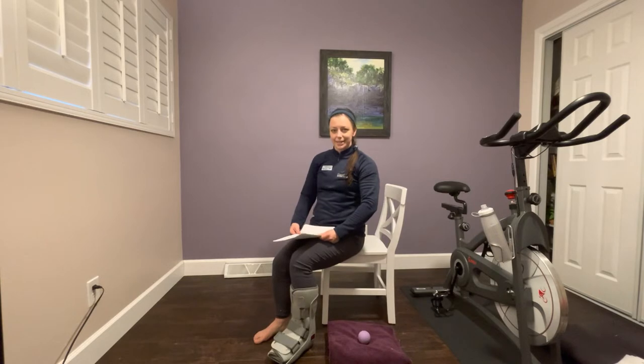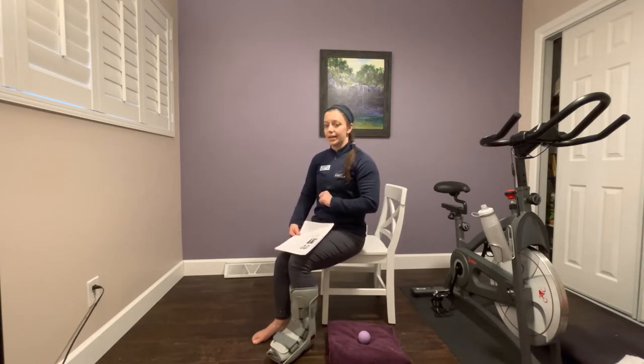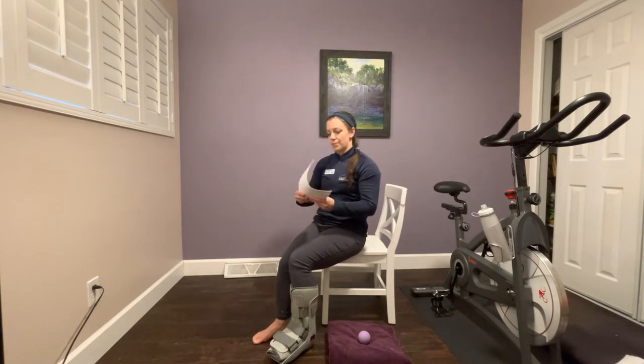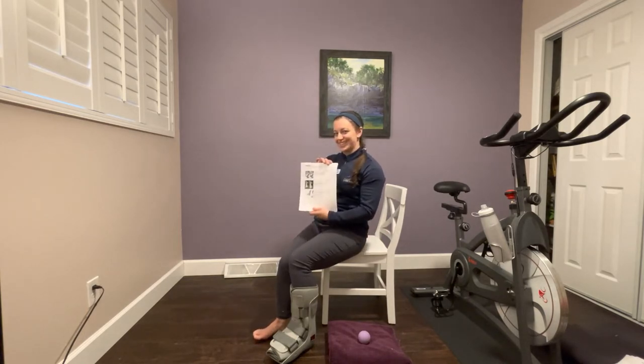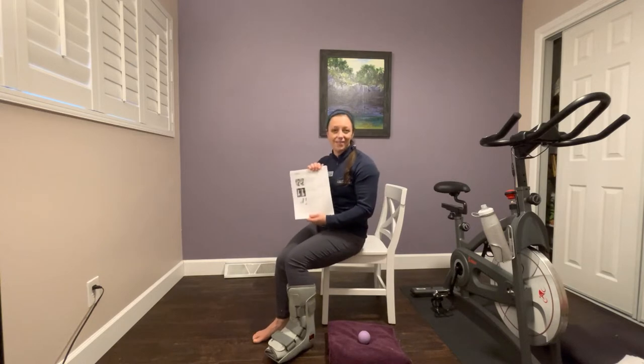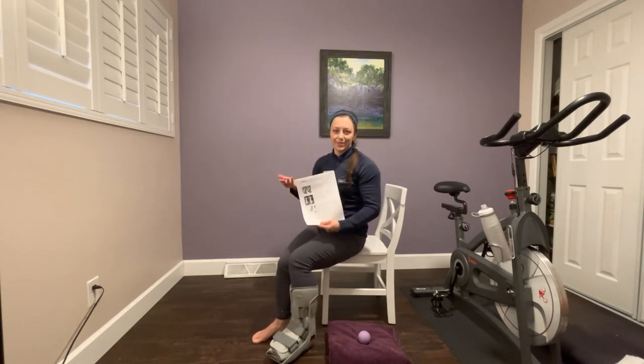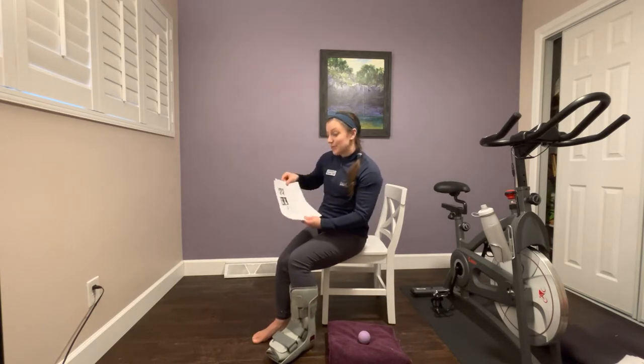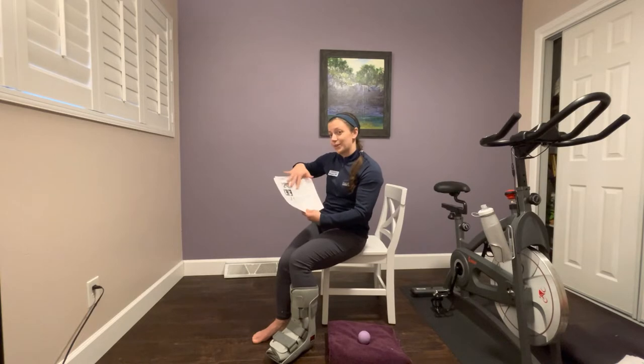Hello, my name is Morgan Duvall. I'm a physical therapist at Flagstaff Bone & Joint, and today I'm going to walk you through a set of exercises to be done immediately post-operatively if you have recently had an Achilles tendon repair, reconstruction, or lengthening. You may have been given a list of exercises by a physical therapist at Flagstaff Bone & Joint or possibly by our foot and ankle surgeon, Dr. Gorman. You can look through this list and follow along.